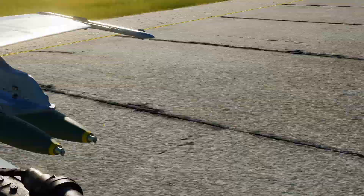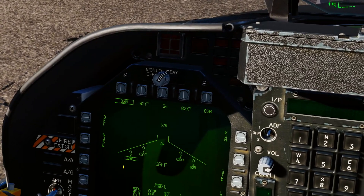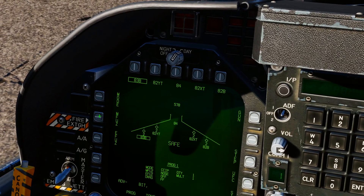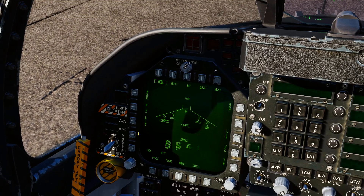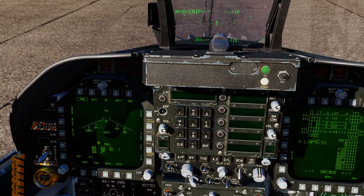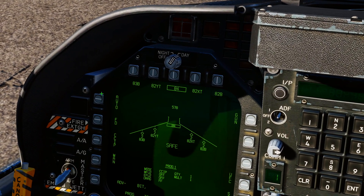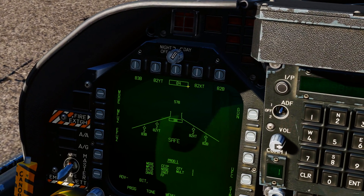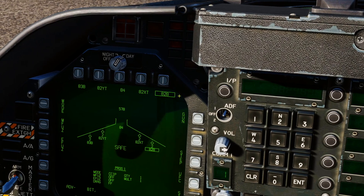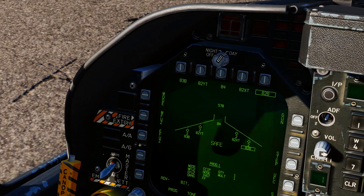For M-fuse: Off or Nose. If it's off, when the bomb hits it will not explode — it'll be a dud, no boom. So make sure you're on Nose. E-fuse: Instant — leave it on that. That is the same setup for your Mark 84 and your Mark 82: mode CCIP, M-fuse Nose, E-fuse Instant.